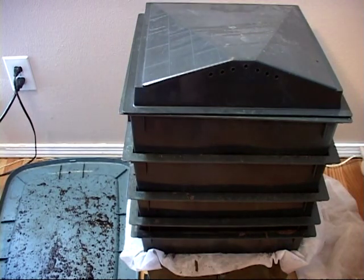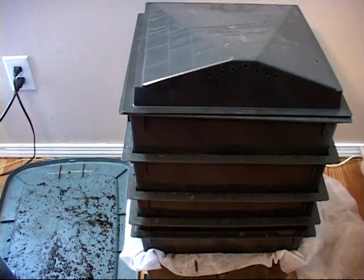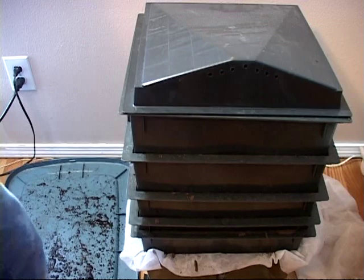Hey, Jeff here, Worms for Earth. This is a Cassandra 2 worm bin and I've had it going for about five months now. I'm going to go take a look and see the worm population here and how much it's growing.